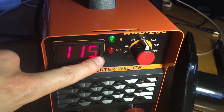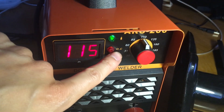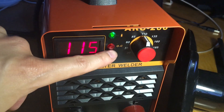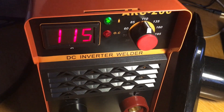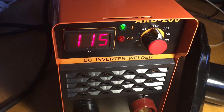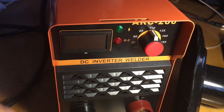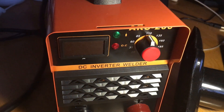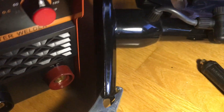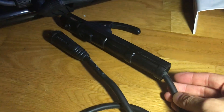The red indicator light means there's power, and it also lights up when there's overcharge or when it overheats. When you turn it off, the fan stays on because it's still venting heat — that's a safety procedure. It wants to get rid of the heat before it turns off completely.